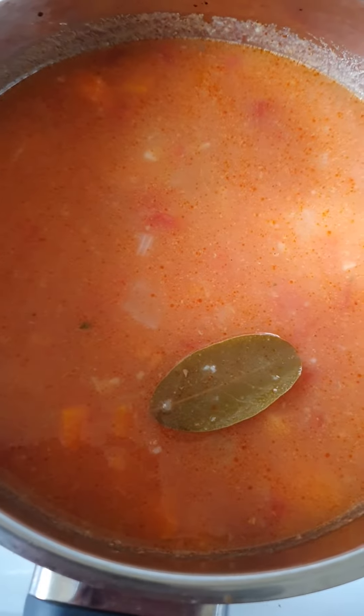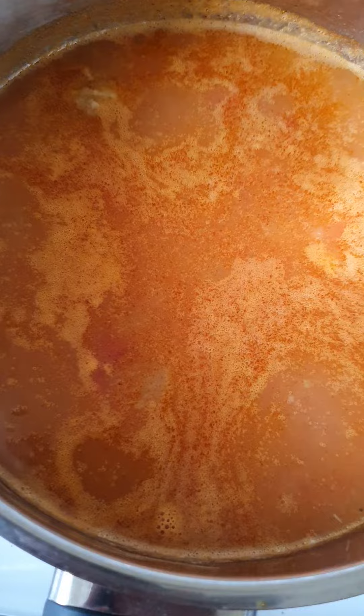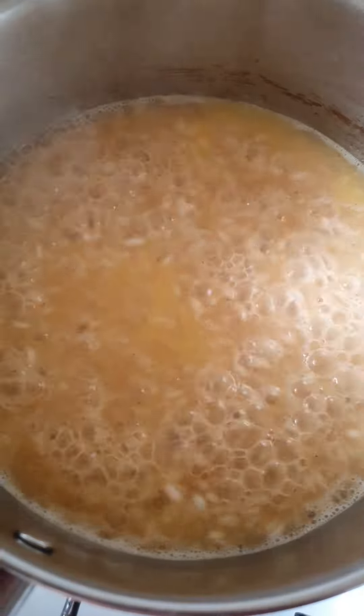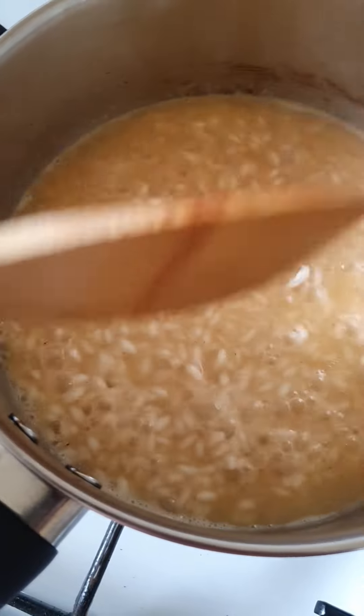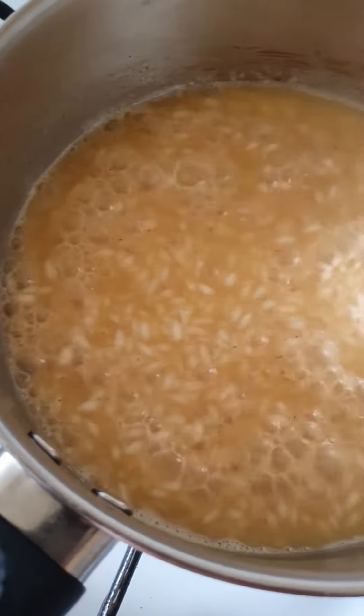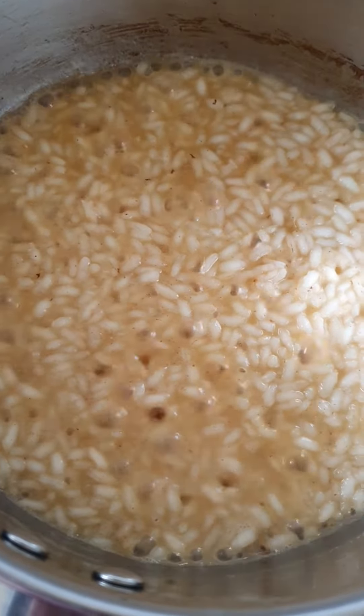She's put some bay leaf in there as well. So the goulash has heated up. I'm just waiting for the rice to be cooked. When the water is evaporated, it's cooked — it's done.